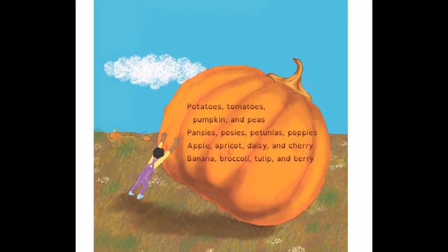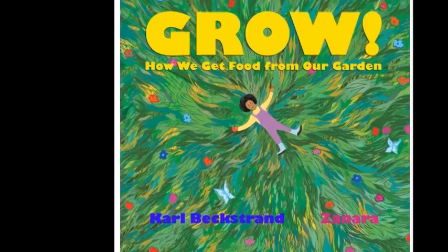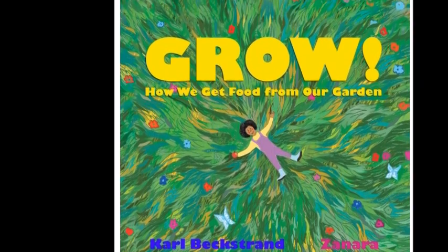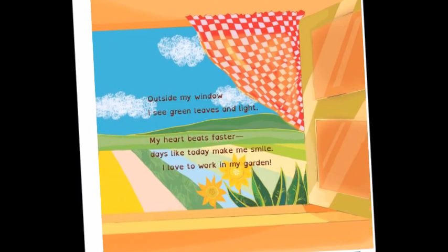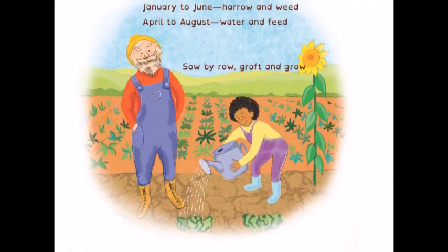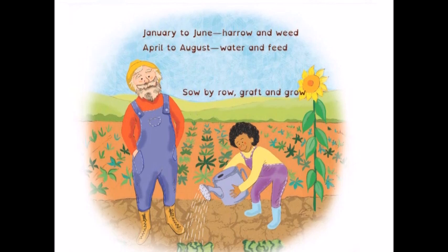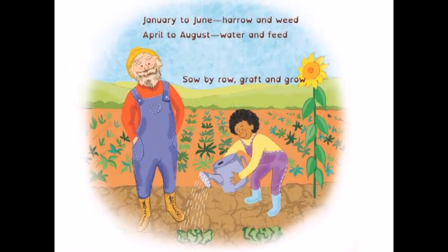All right, so that is my review of Grow! Check out the links below the video to go to the Amazon link for Grow! It's also available on Barnes and Noble and Powell's. And if you want my book, Humans Are Weird, I Have the Data, that link will also be below. Check them out, and peace out, my wonderful viewers!